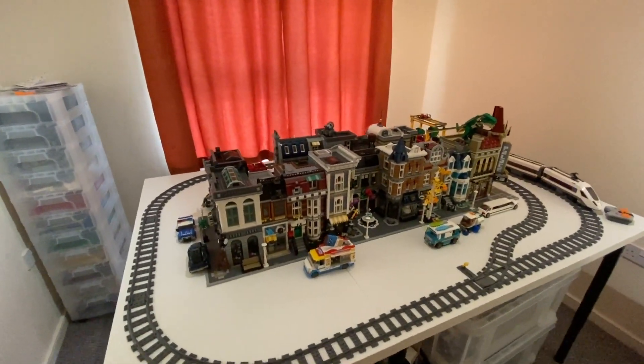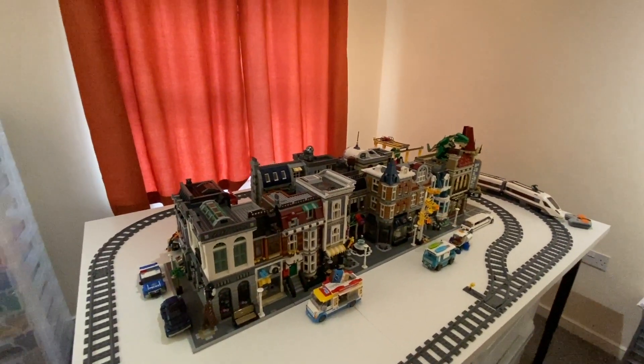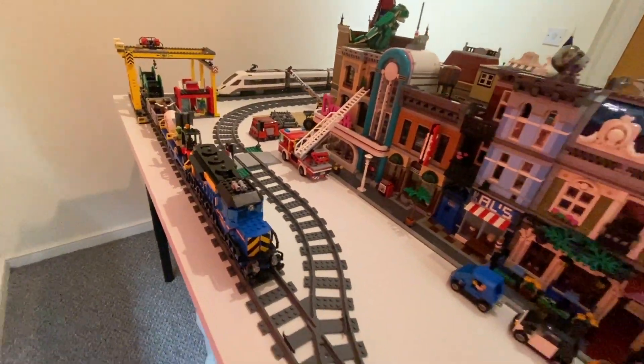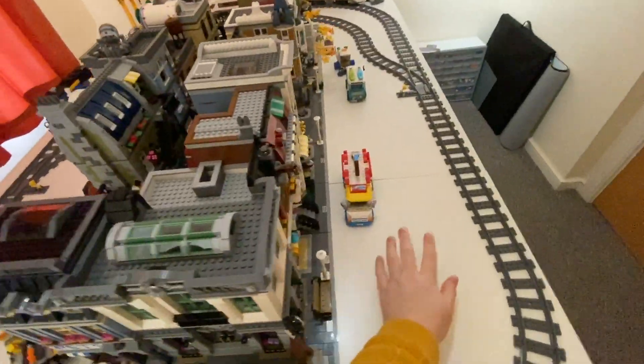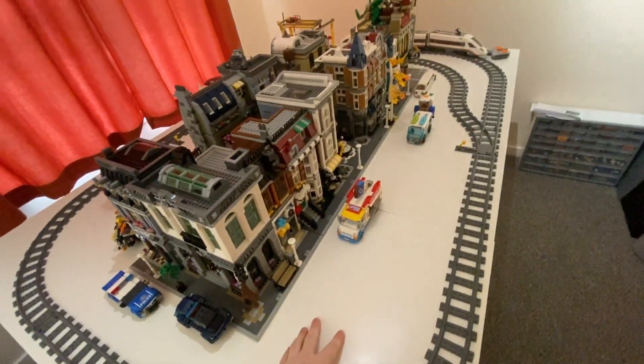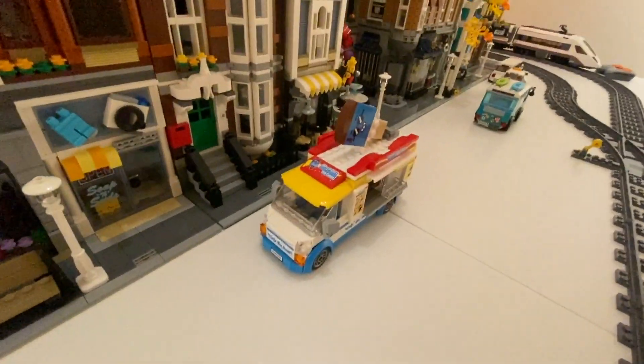It's obviously nowhere near finished and there's going to be a lot of tweaking going on. I've currently got a little train track running around it because I like my trains a lot, but as you can see there's a lot of white space here which doesn't look great because it doesn't really sell it as a city.